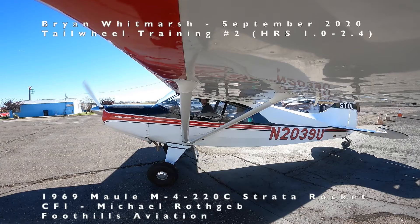My battery died, so this concludes the video for session 2. We'll now move on to session 3 where we are sticking around Uniform 03 in the pattern and trying out some wheel landings. See you then.